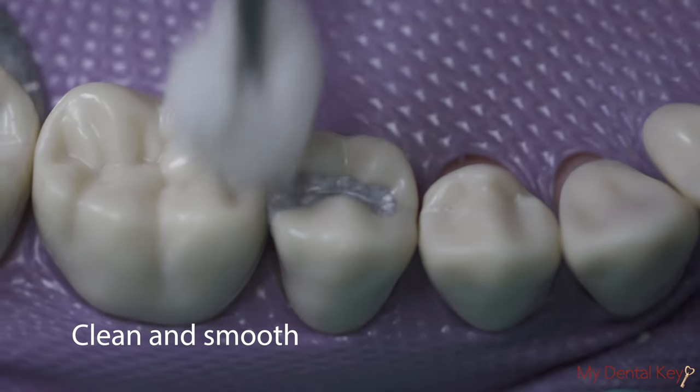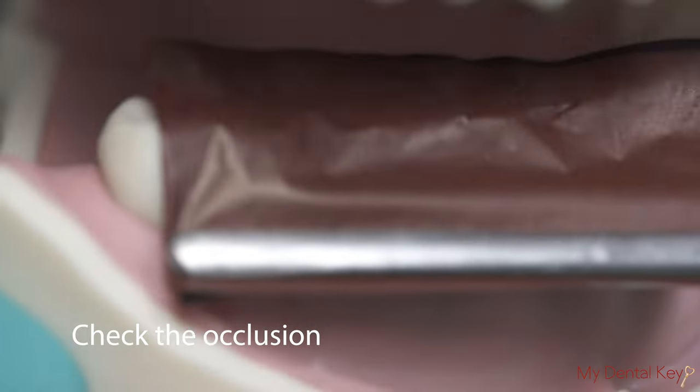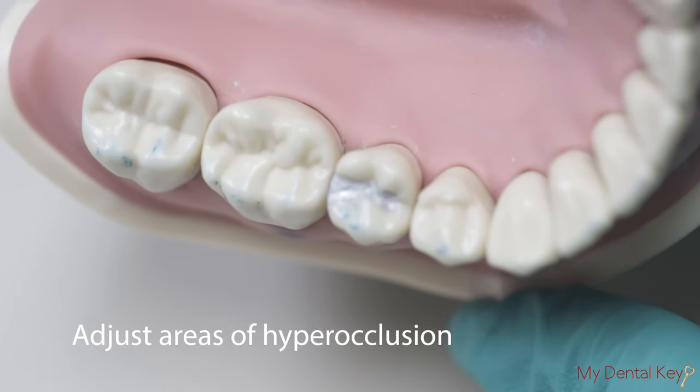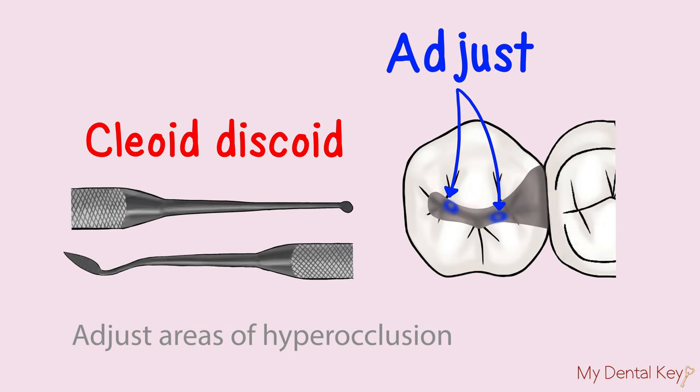Clean and smooth the surface of the restoration with a wet cotton pellet. Remove the isolation. Using articulating paper, check the occlusion. Areas that need to be adjusted will mark heavily with the articulating paper. Adjust these areas where the restoration is high using your amalgam carver or cleoid discoid.